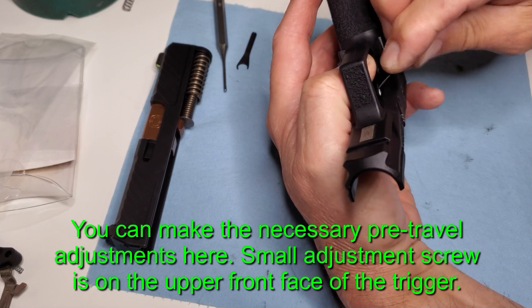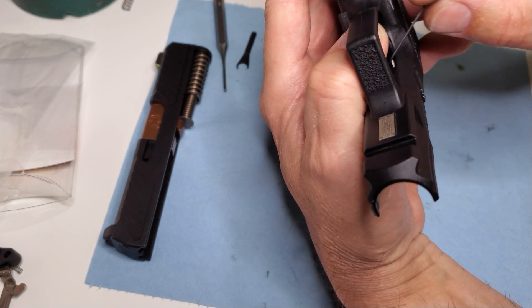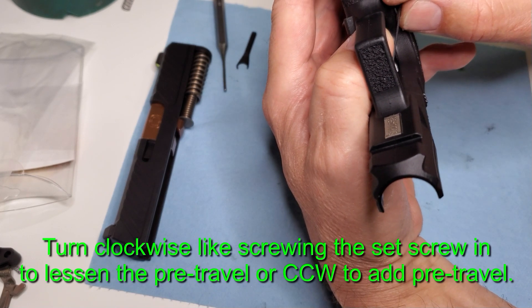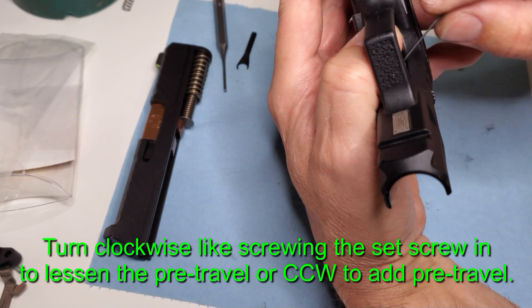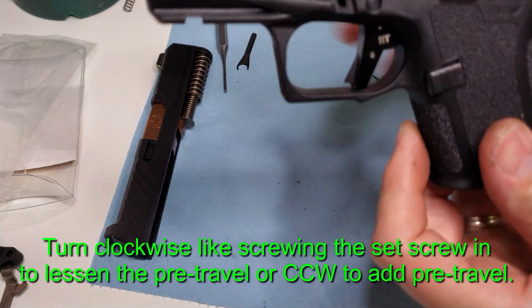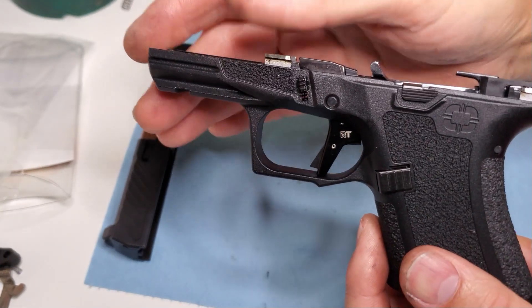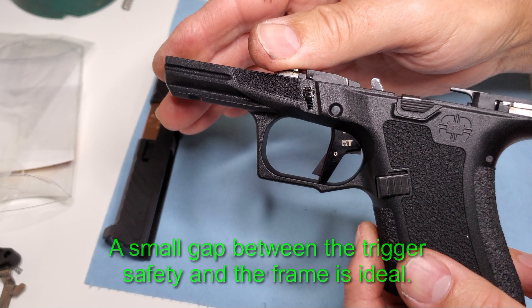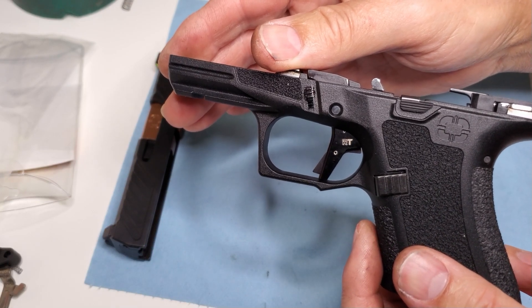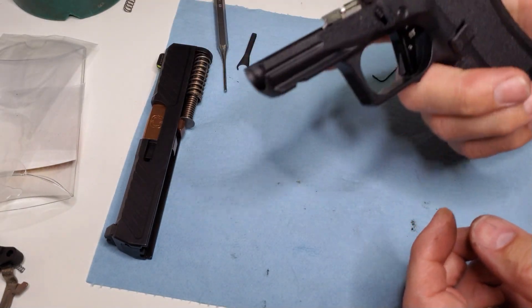If you want to make adjustments, push the trigger all the way in so you can access the screw, insert the Allen wrench, make sure it's seated, and then loosen the screw to add pre-travel or tighten the screw to remove pre-travel. But there should always be a gap between that safety and the frame itself — you've got to see daylight, and that's under the return spring power only, not with the slide on. This is just before you even put the slide on.